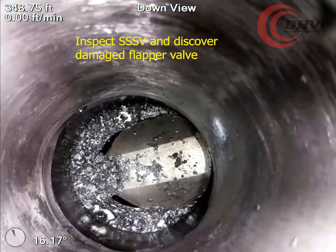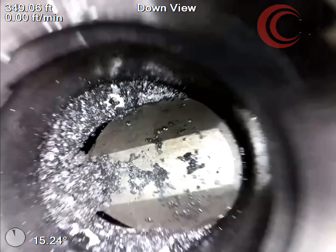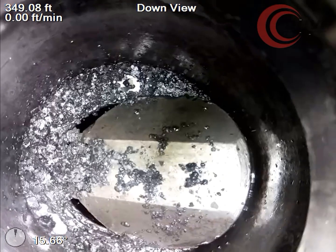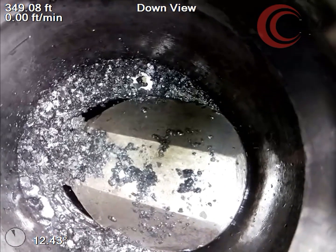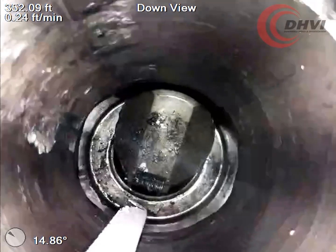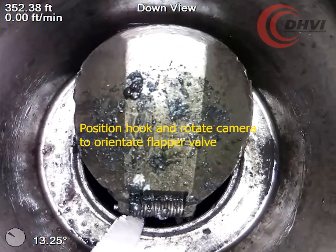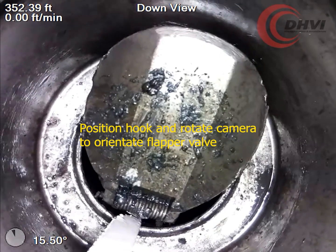DHVI's Capture Live HD system was mobilized to inspect the SSSV as part of some routine maintenance. Upon reaching the area of interest with the camera, it became apparent that the flapper valve latch had broken off the flow tube, and the flap was now laying off center.